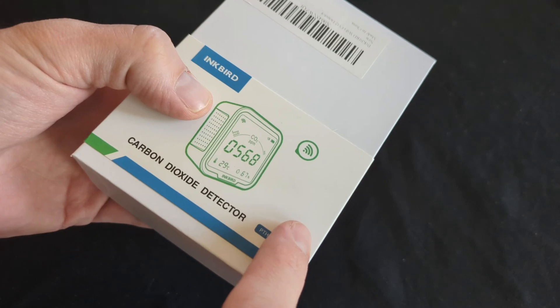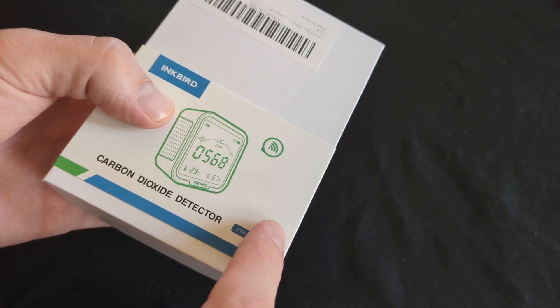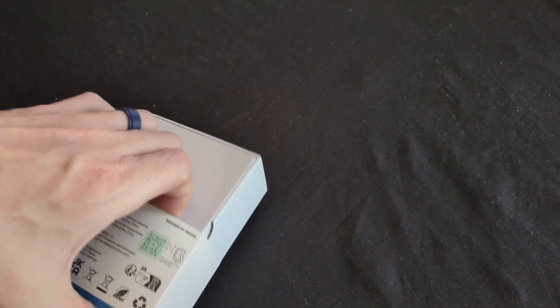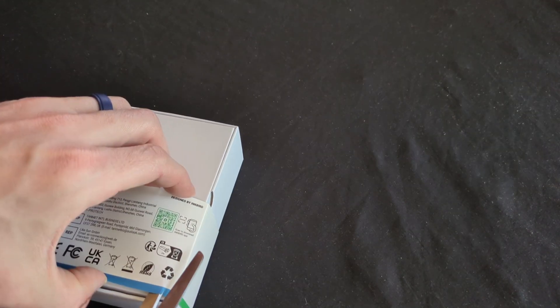I love Inkbird products. Let's get it opened and see what we got. All the sensors they've sent me are always really good quality — they look real sleek — and this one, from what I've seen online, looks the same. We'll see here in just a moment.